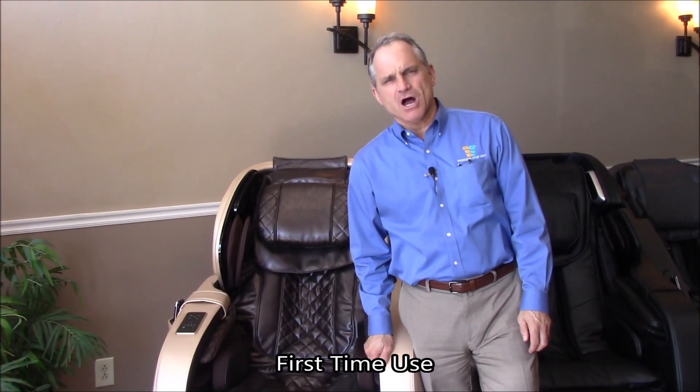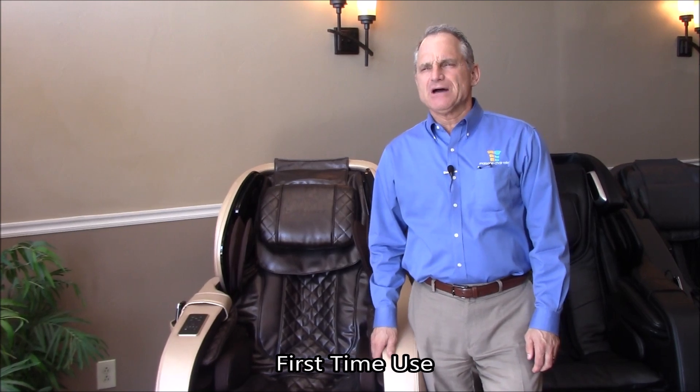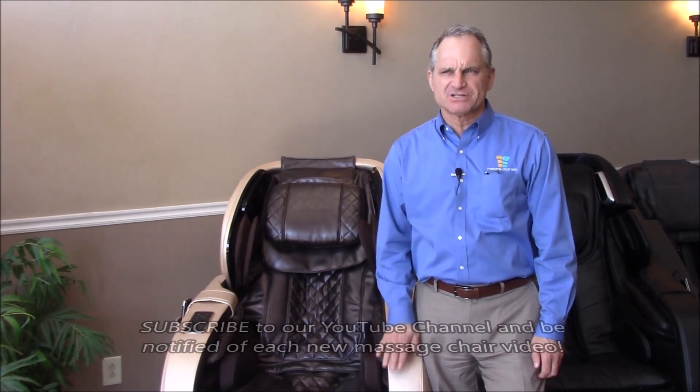Hi, I'm Dr. Alan Weidner from MassageChairLeaf.com, and today we're going to show you how to use your new Infinity Overture Massage Chair for the first time.